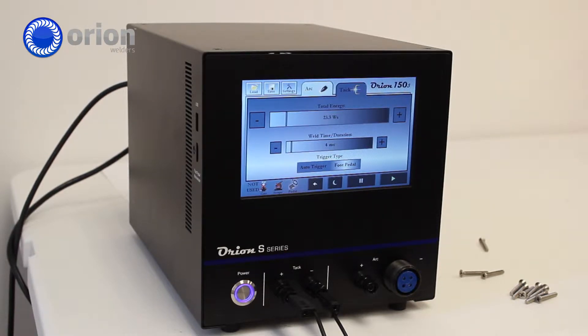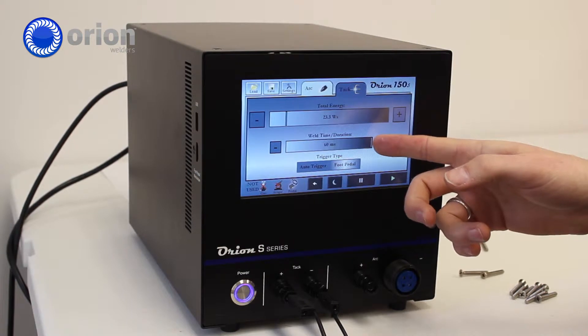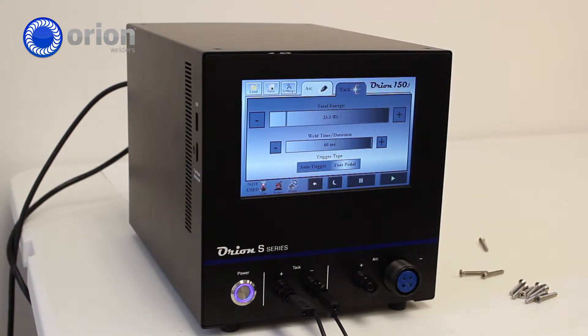Using the S-series to tack weld, you want to make sure that your time is turned all the way up. We recommend using the foot pedal mode, which is ideal, so you can make sure it's in the correct position when you initiate the weld.